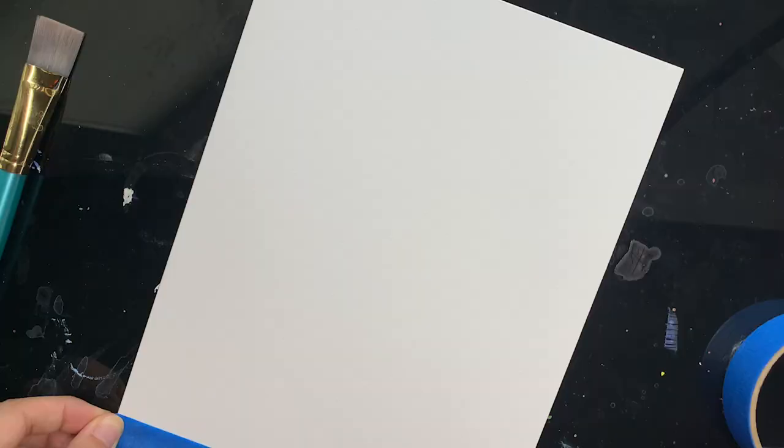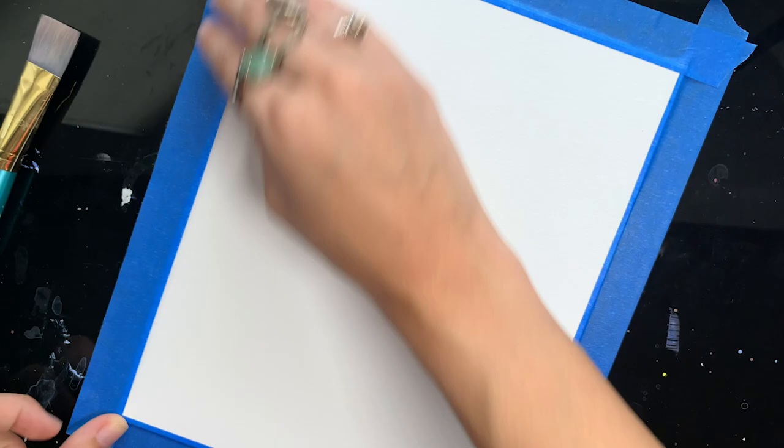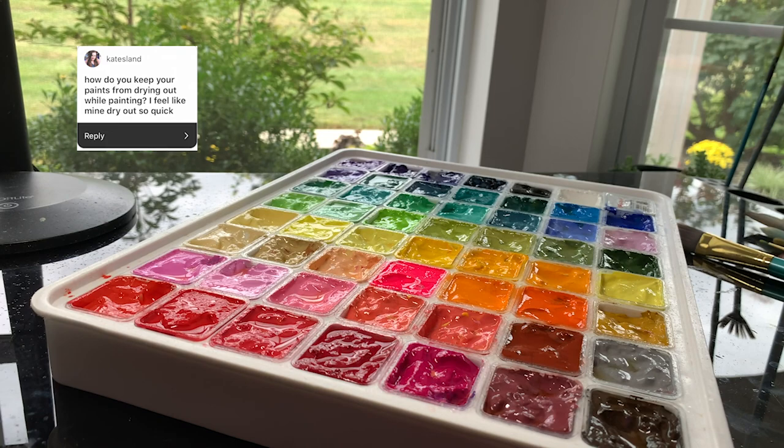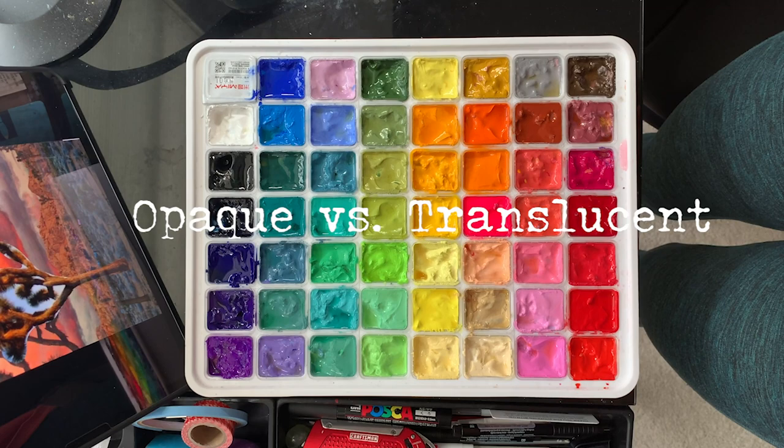And now we finally arrive at the technique portion of this video. This is going to be a little bit harder for me to explain, so if I'm not hitting on anything, please comment it below and I will answer it to the best of my ability. Keeping the paints wet is pretty simple — I spray them about every 15 minutes or so when I'm using them.